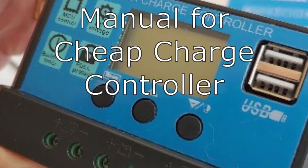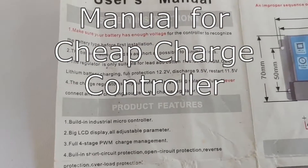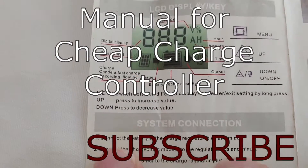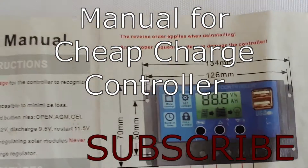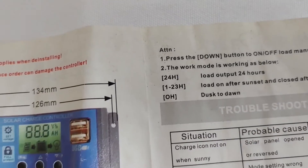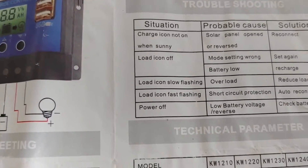Hello all, Shoestring here. I've had several requests to download the manual for the little blue cheap charge controller. I have not found a place to download it, but since it's only one page long, I thought I'd go ahead, lay it out, and show you exactly what it looks like, with all the instructions and everything being hopefully quite clear.